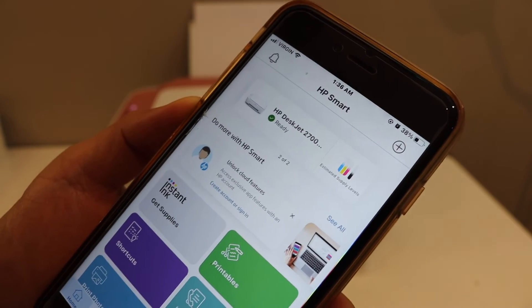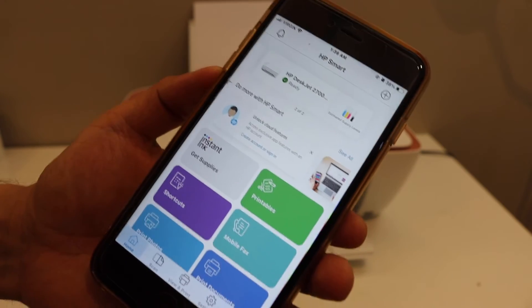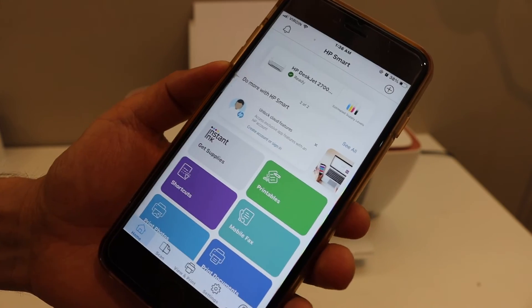It also displays the estimated level of ink. In case you want, you can join the HP account and you can also join the instant ink program.